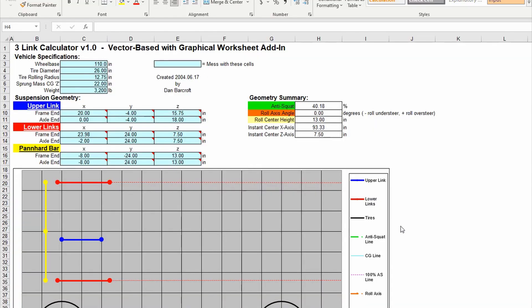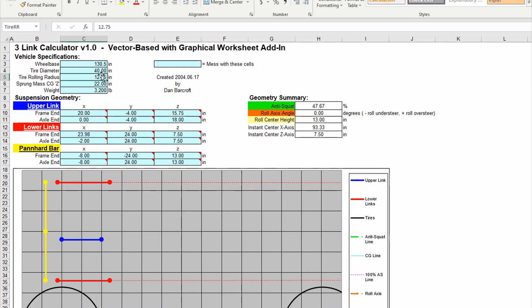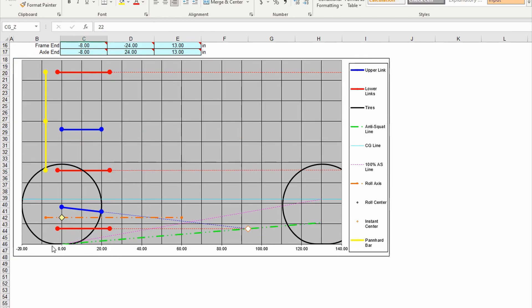When you click the link below and download this Excel file, you'll get a table, graph, and start plugging in your variables — what mine says will be different than yours 100% of the time. Wheelbase: we pulled tape yesterday and I'm at 130.5 inches, which is four and a half inches of stretch from stock at 126. Tire diameter is 40, and tire rolling radius is probably in the 19-inch realm — the bottom's a little flatter since the truck's weight squishes the tire and changes the rolling radius.